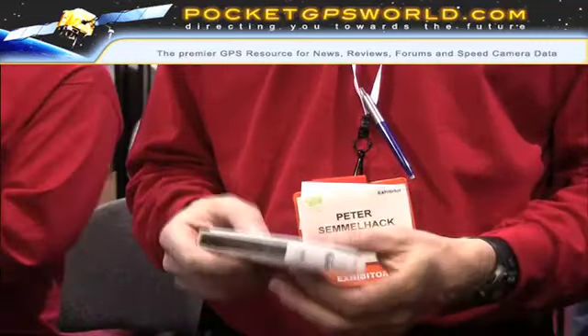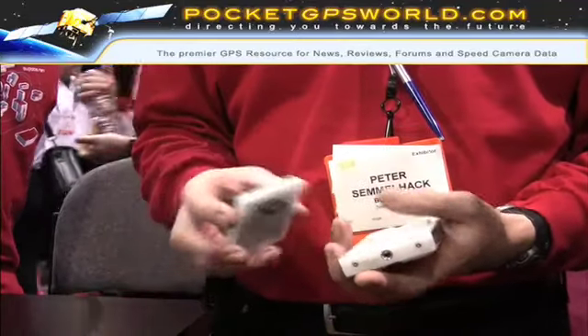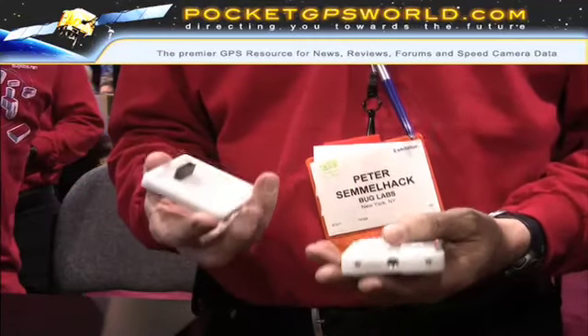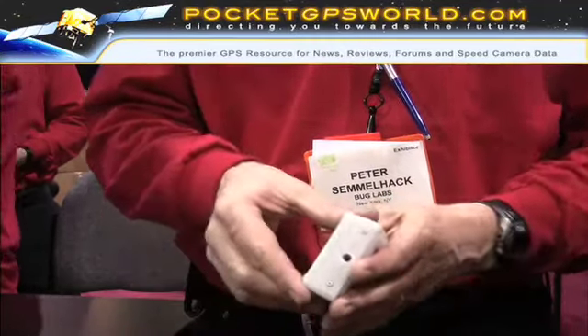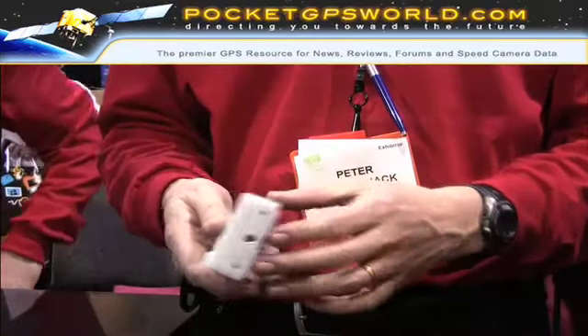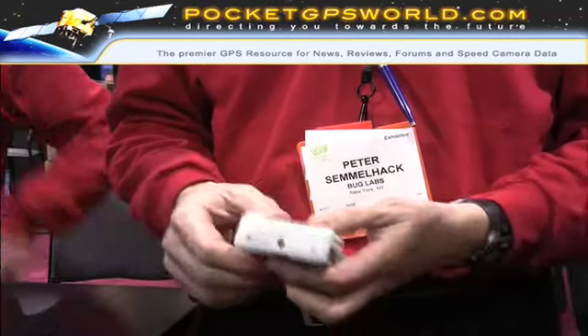Into this device, you can plug lots of different functions. We think there's a huge demand for location-based applications, so GPS is one of the things that everyone was requesting. All you need to do is plug in the GPS to this unit — it powers it up, it interfaces it with the computer. You can then load a program into the front, and then you're off to the races.